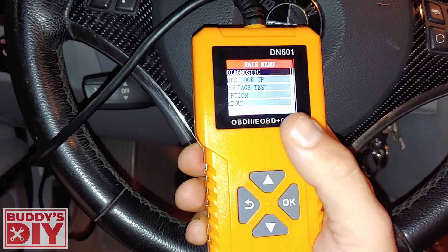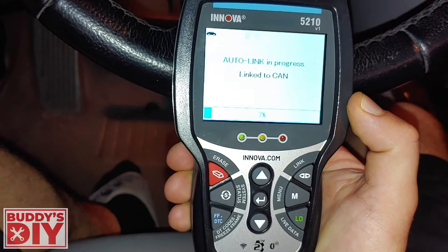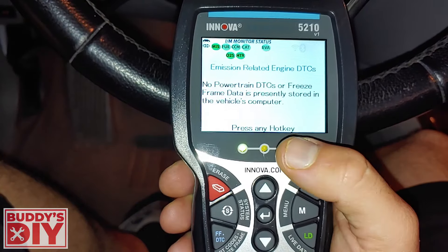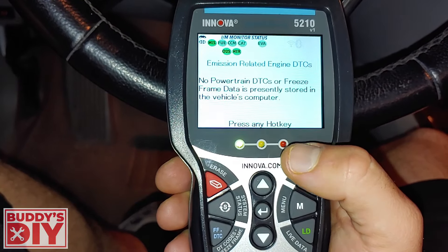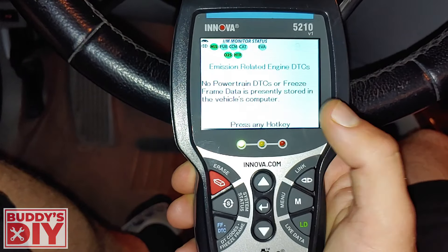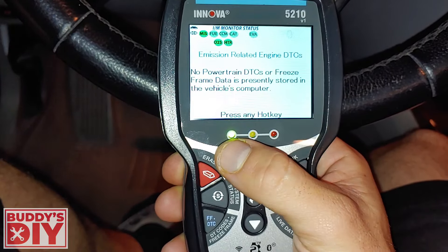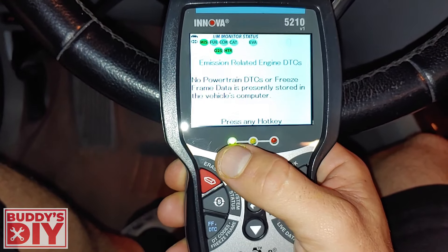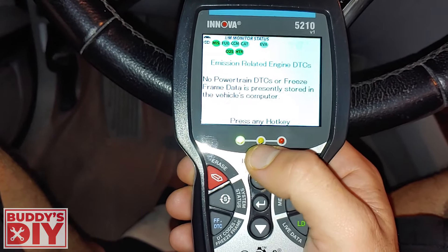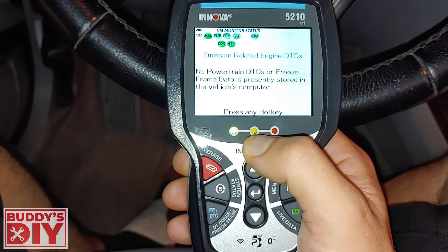Let's take a step up to the $100 scan tool. Now we've got it plugged in — as soon as we do, it automatically detects the vehicle. No powertrain codes or freeze frame data are stored. This is an ANOVA 5210. Also, as soon as you plug it up, you can see a green light, a yellow light, and a red light. The green light is lit up, meaning this thing will pass an emissions test. That's already a big step up. If you live in a state where you have to pass an emissions test, this is going to help you out a lot.